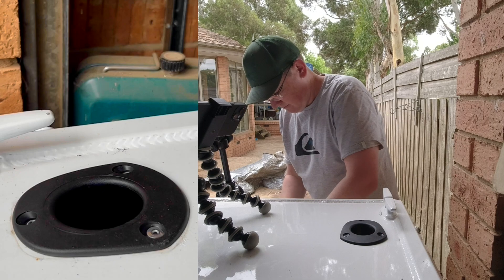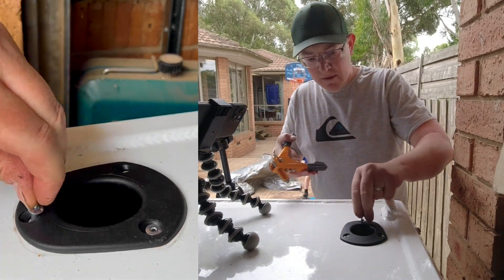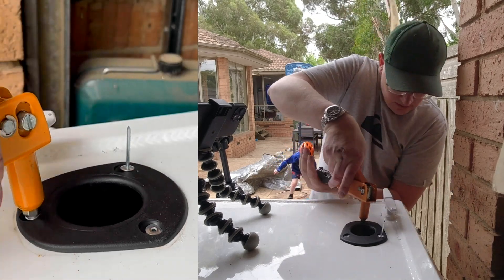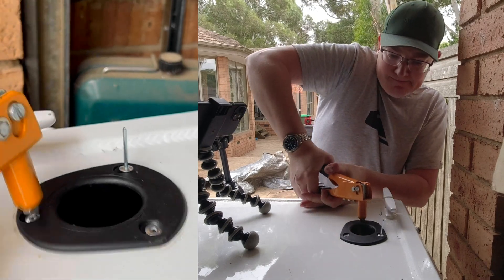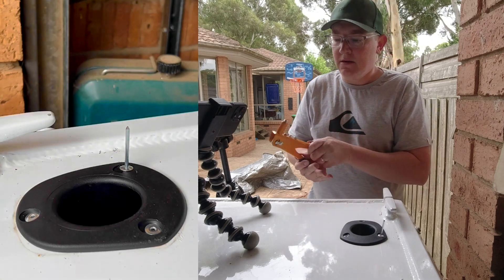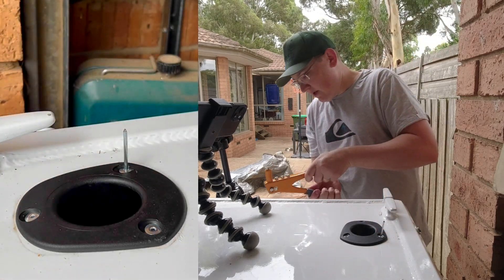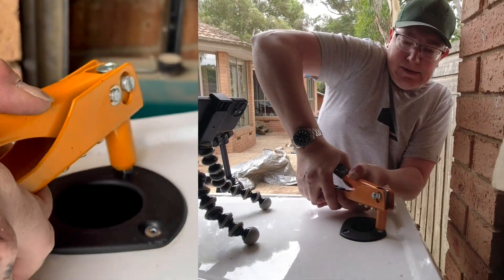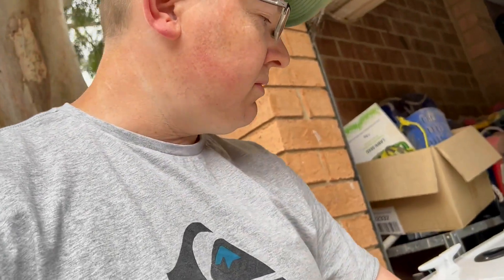It was noisy but there we go. Next one in, and the next one in. Here we go — done in one squeeze. And it is as simple as that: out with the old, in with the new.